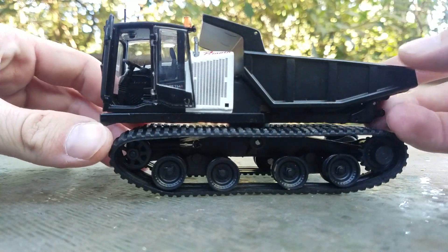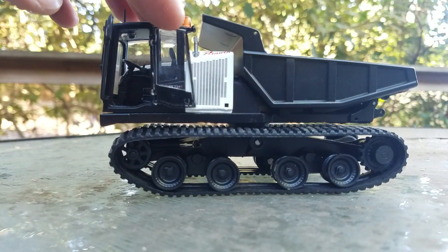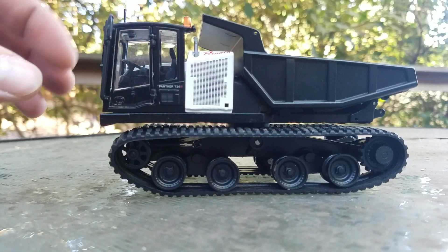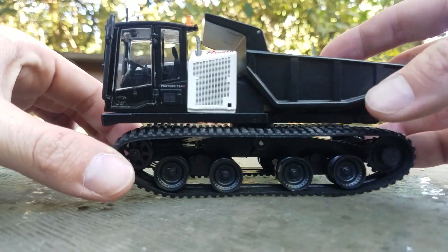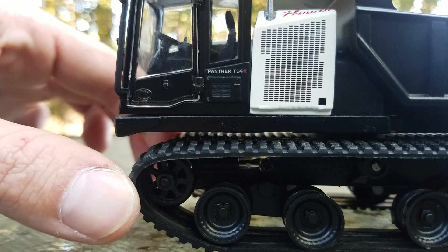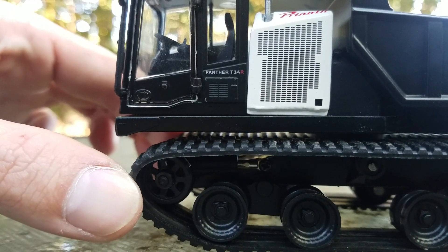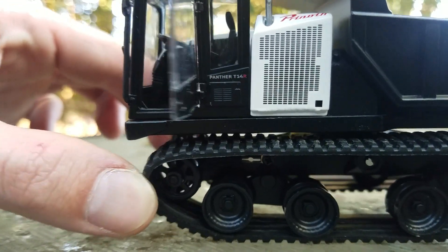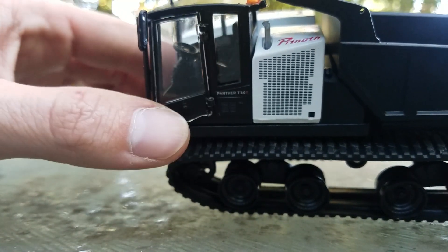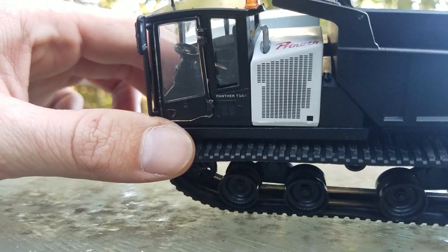Right off the bat, one of the cool things I noticed is the cool swinging door — that is definitely a nice feature they added. Here you can see the Panther T14R emblem, along with the Prinoth decal on the top of the engine hood up in the top right.